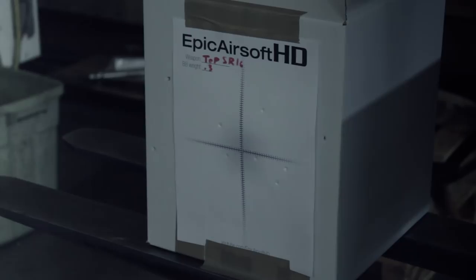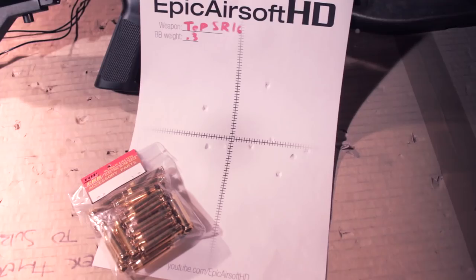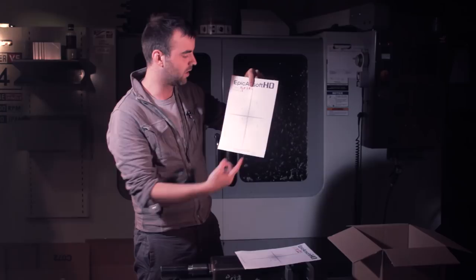Let's have a look at the targets we shot. I'll start with the full auto one even though we did that second. Actually it's a really nice neat spread considering the inconsistencies this gun has. Having the BB inside the shell, I would think that would cause another inconsistency — I'm really surprised. Got a nice little group in here. Flyer up the top and to the top left as well, but overall that's pretty damn good.